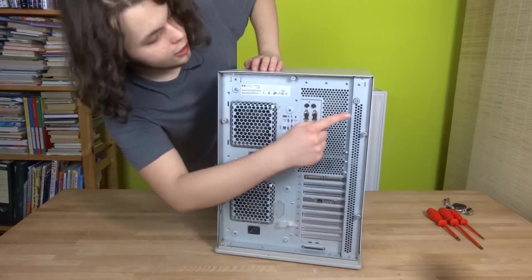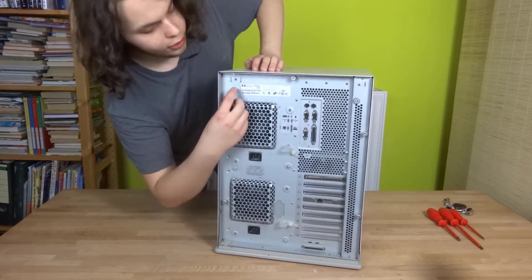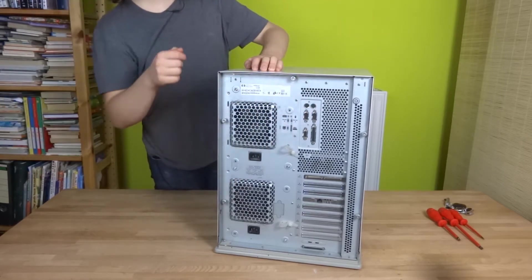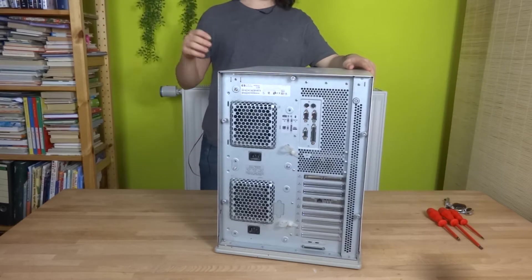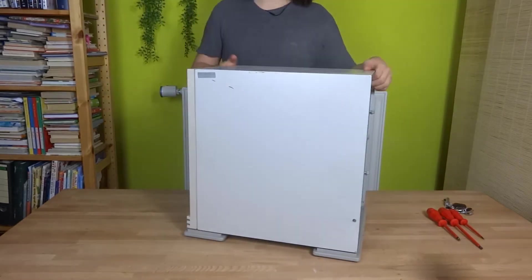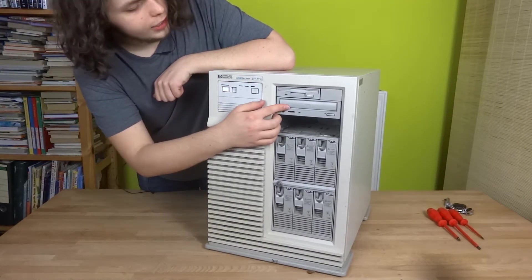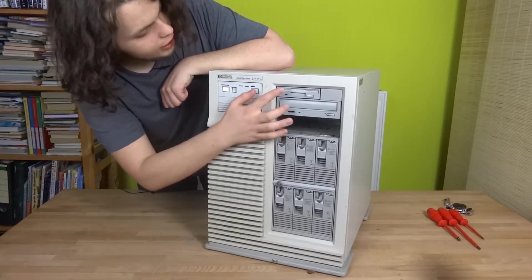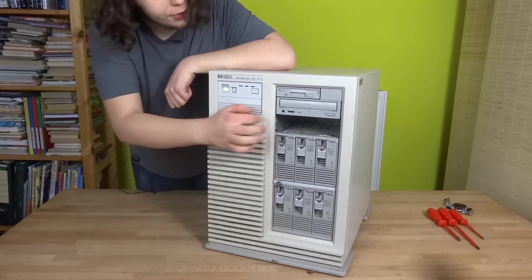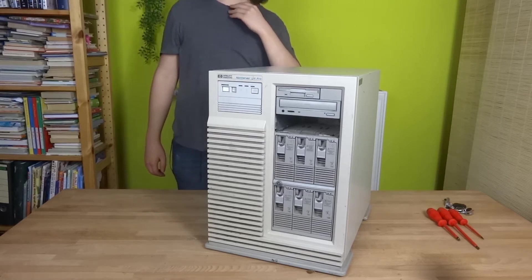There is a lock to keep people from taking stuff out of the server. There are also spring-loaded screws that cannot be taken off the server but can easily be removed. Back on the front, we also have a SCSI CD drive and a SCSI floppy drive. Down here would be a tape drive, but I didn't get the tape drive, which is sad.